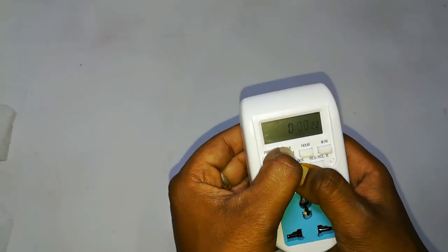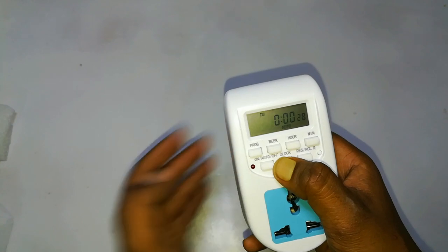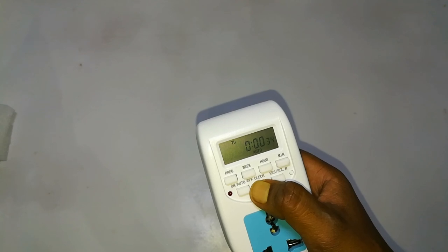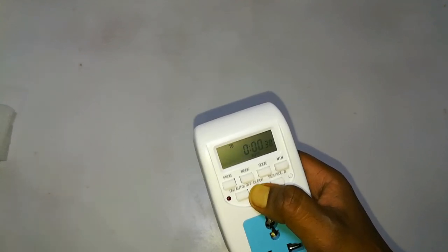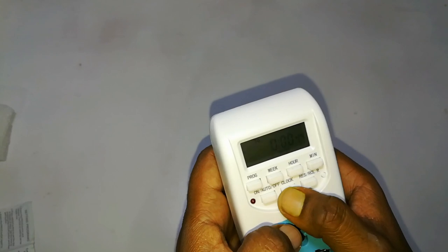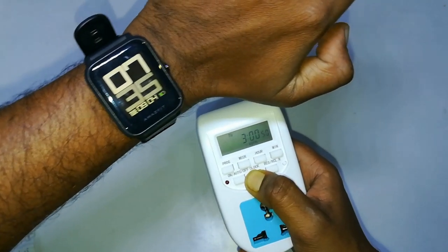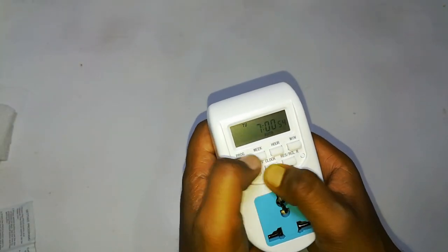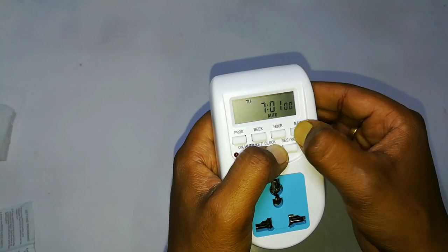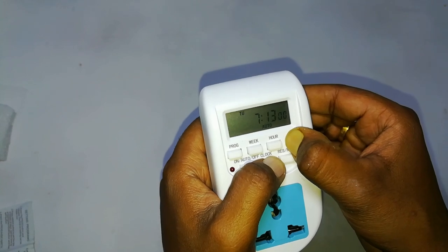After resetting, set the current time and the week. Press the clock button and set the week. After setting the week, press the clock button again and set the hour. The time is now 7:35, so let's change it to 7. Then again press the clock button and set the minute. You can press and hold so that the time will be set faster.